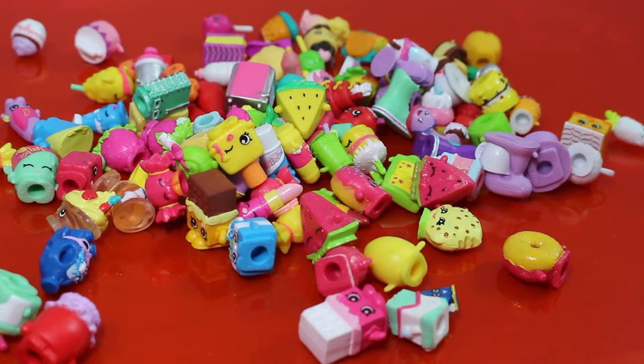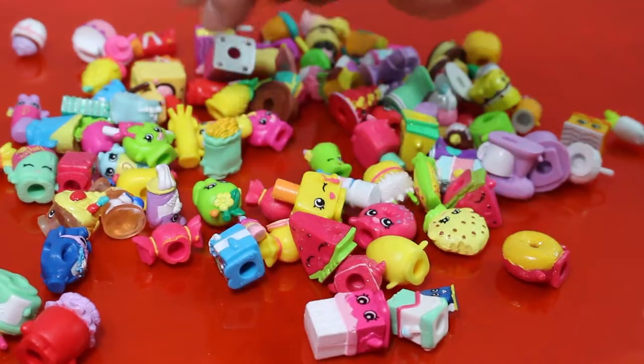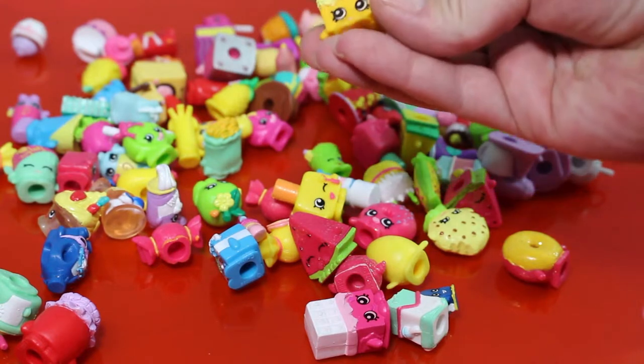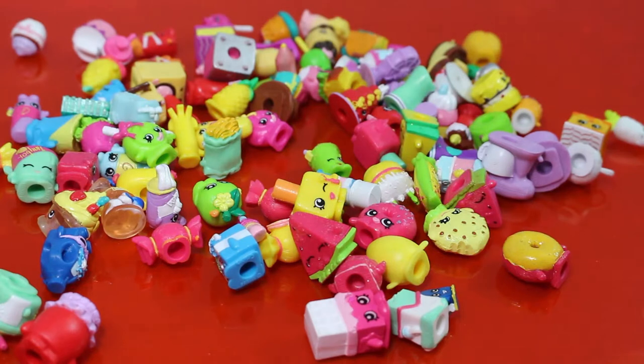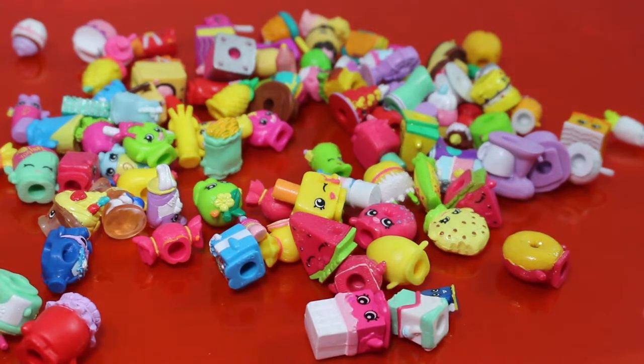So you close your eyes and you pick out a Shopkin, then you feel it and try to guess which one it is. Okay, I'll go first. I got Cheeky Chocolate. You have to guess what color too! I can't tell what color it is with my eyes shut. Well, you just have to guess. Okay, that's one point for me — now you go.